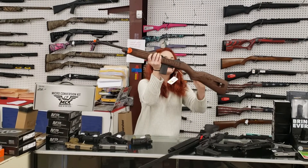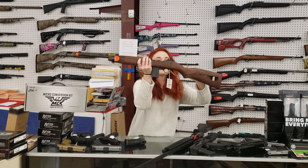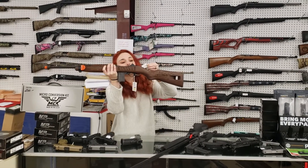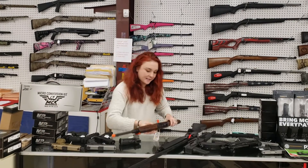Auto Ordnance M1 Carbine y'all, 30 cal. We've got D-Day and Vengeance on the wall. Absolutely beautiful y'all. $1,000 plus tax is going to take her home.